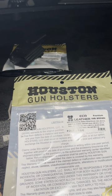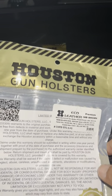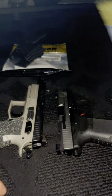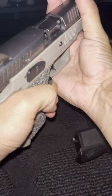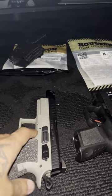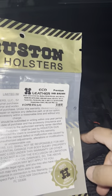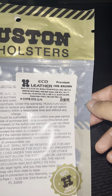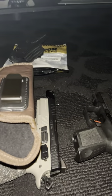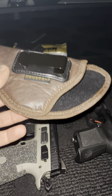Hey guys, just a quick review on the Houston Gun Holsters — shoutout to them for sending these to review. Let's get into it — make sure everything is safety checked, and it is. These brown eco-leather holsters work for Glocks, Tauruses, Shields, Walthers. They're about $20 — $19.99 something like that.